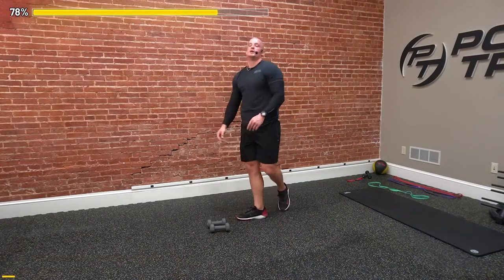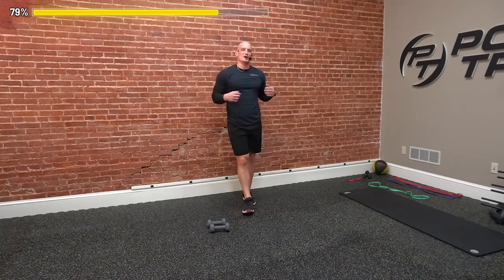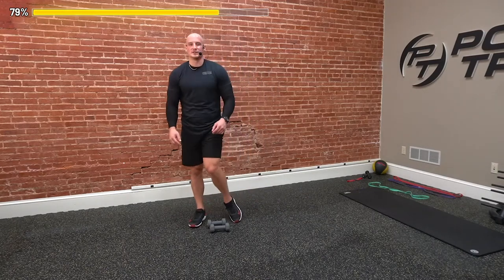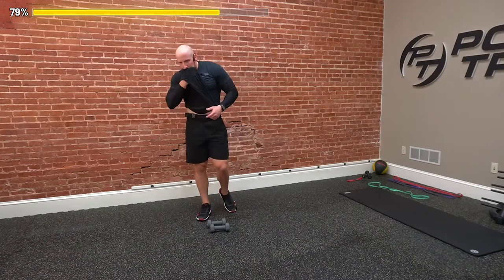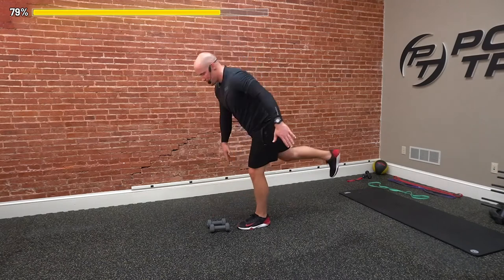Woo! Sun's out, guns out — feeling good. I don't know what I'm doing wearing sleeves — we're hitting arms, you should have a cutoff on right now, show off the gains a little bit. What we're going to do next — grab some water. We've got a whole other round — another chance to get better. Starting off with pendulum RDLs.